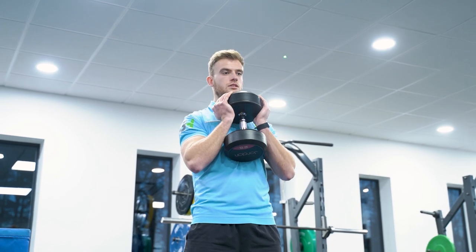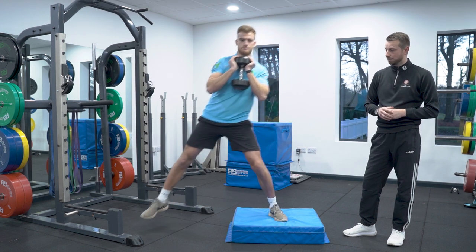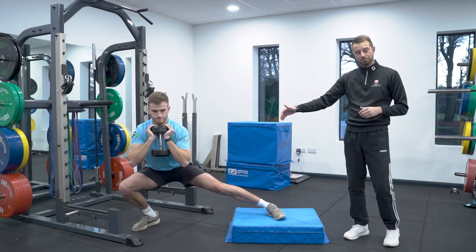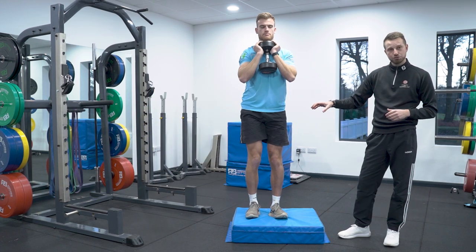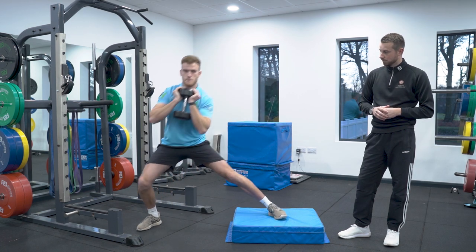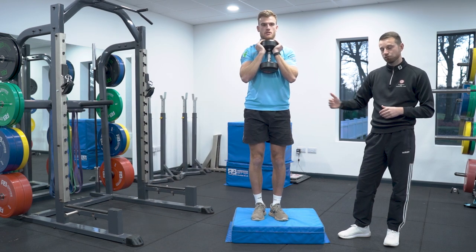A lower body frontal plane exercise can be a raised lateral lunge — a couple of inches high box. You're just going to do a side lunge off the box with a lead foot. As we can see, that's working those lateral hip stability muscles to stabilise in that sideward motion, keeping everything stable through the upper body and then powerfully driving up in that horizontal fashion.